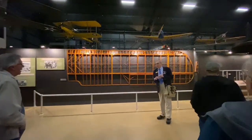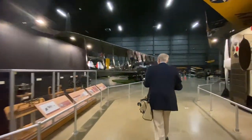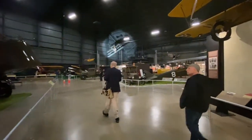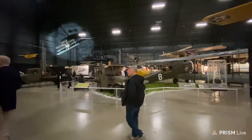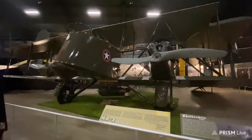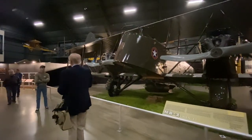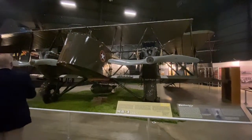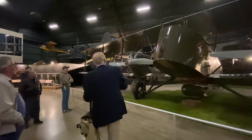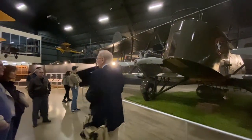Following World War I, the U.S. rapidly demobilizes and defense spending drops like a rock, though some continuing development work goes on. One of the leading American commanders was Billy Mitchell. Coming out of World War I, he along with Doolittle and Hap Arnold were advocating for what the use of aircraft should look like in future wars. This is the Martin B-2 — it looks like a grown-up version of the Caproni we just saw, with much larger engines and better bomb capacity. In 1921–22 this aircraft was used to demonstrate that aircraft could sink battleships.